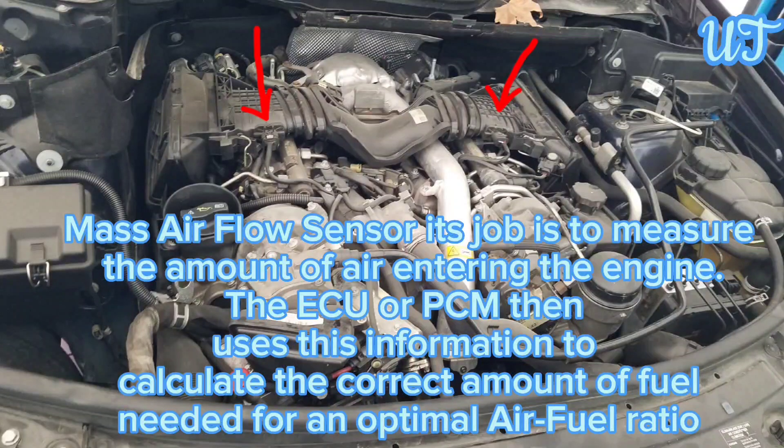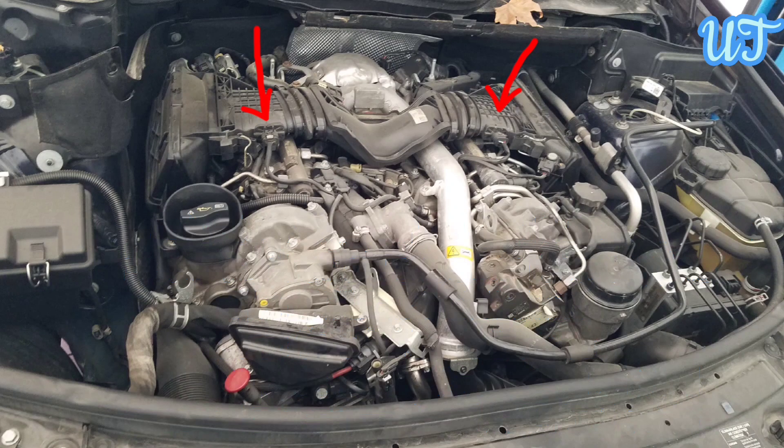The purpose of a mass air flow sensor is to measure the amount of air entering the engine. The ECU or PCM then uses this information to calculate the correct amount of fuel needed for an optimal air-fuel ratio.